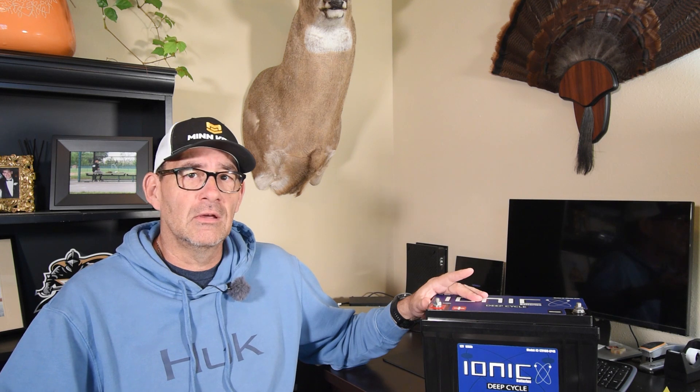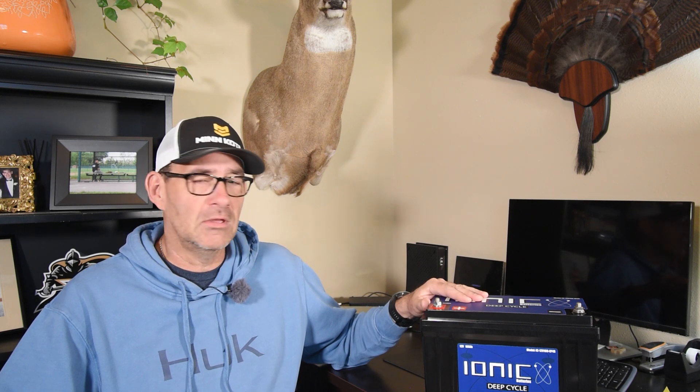I should mention these batteries are on sale, and I picked these up for $699 each. I know that sounds like a lot, but AGM 31 series batteries are well over $400. This battery has an 11-year warranty — the first five years is replacement, the next three years is $150 for replacement or repair, and the last three years they give you a code for 30% off to replace the battery. My last batteries lasted about three years, so if I can get five, six, or even eight years out of these, it's well worth the added expense, plus I get the weight savings.